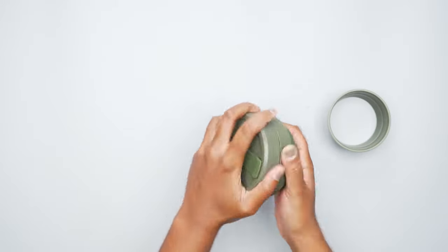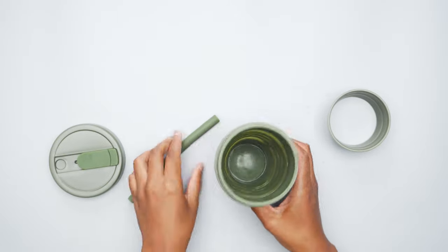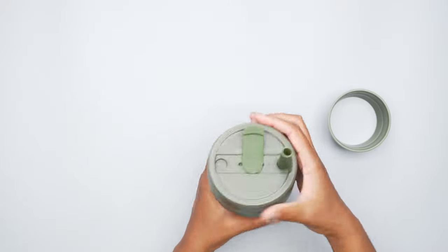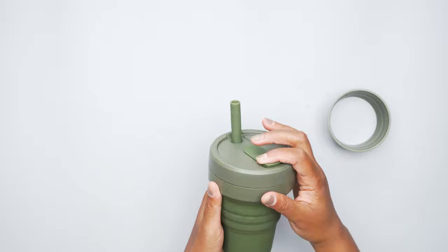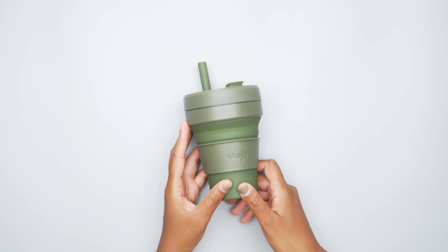The other thing about this cup is the temperature it can keep. With water, it doesn't really keep it super cold, unfortunately. One morning I put some water and some ice in here — the ice had melted probably about an hour later, and the water was room temperature.